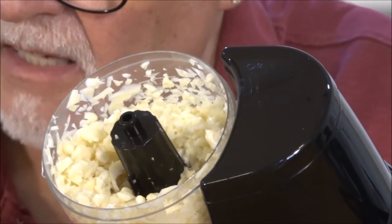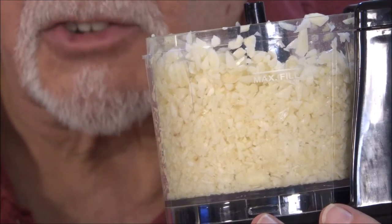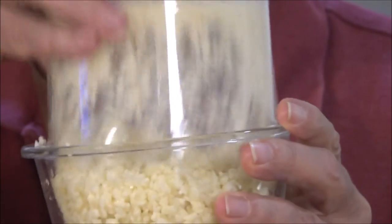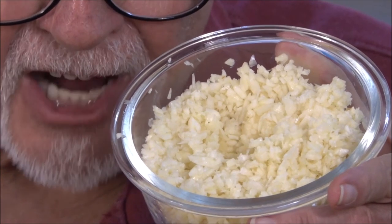Can you see it? I can get closer. You see that? You see how well that chopped the garlic? Take a look at that. It did a beautiful job.